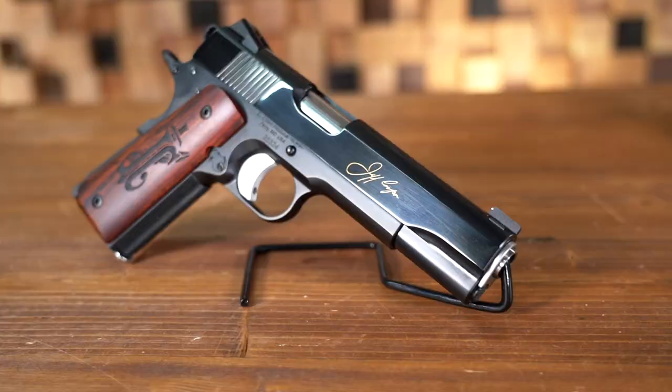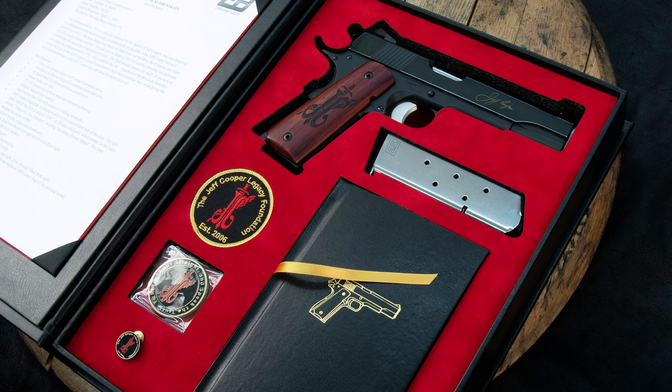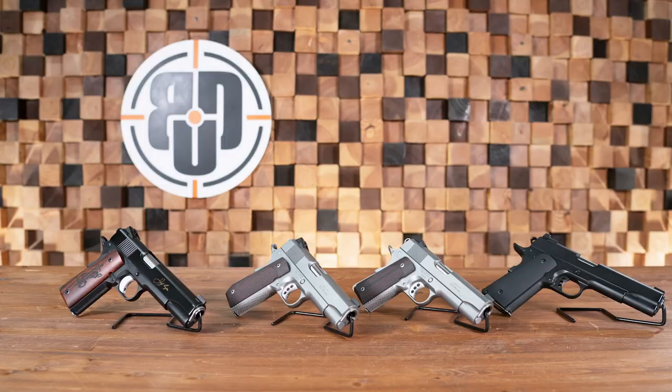The Jeff Cooper Commemorative comes with all kinds of stuff — a book, a case to carry everything in, and a bunch of other accessories. Really cool design, uses classic checkering, and has a G-style hook for your lanyard and stuff like that.